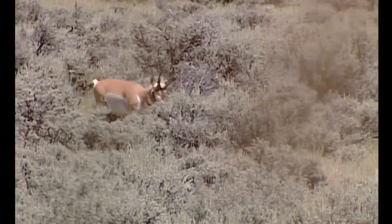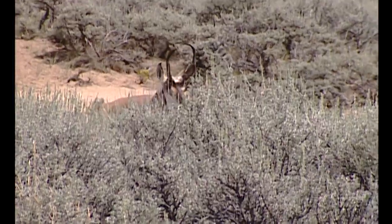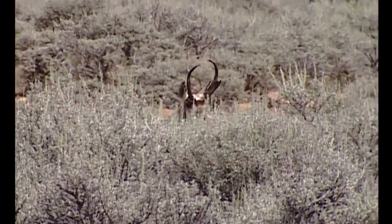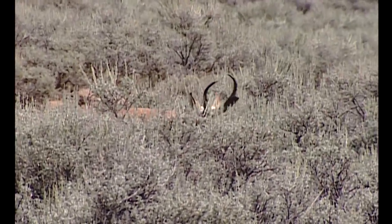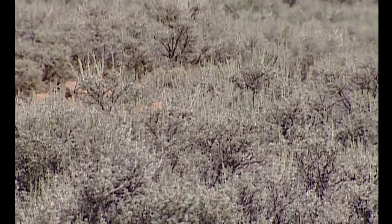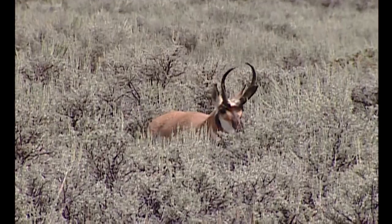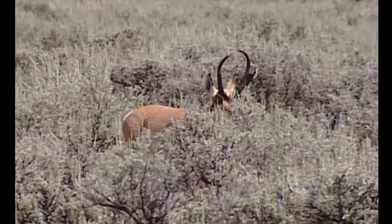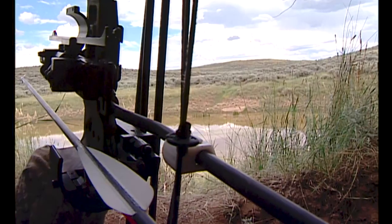I had a Mel Dutton decoy set up behind me, kind of to the left, and we had the perfect setup. Usually when you're hunting pronghorns in that late summer watering hole pattern, the heat of the day is going to be really warm and a lot of the thermals are going to carry your scent up. So it is conducive even in lower areas for you to have success, unless the wind is blowing directly at the area that you need to shoot at.